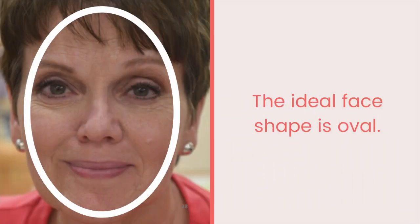The ideal face shape is considered oval. Look in the mirror and draw an oval line with the blush from the forehead down to where the chin starts, which is relatively in line with the outer corner of your mouth. Apply to only one side of the face at a time so you can compare the difference.